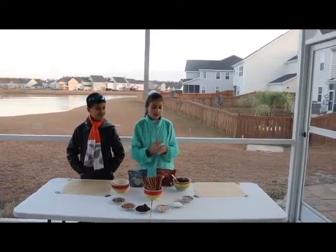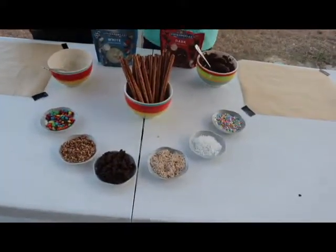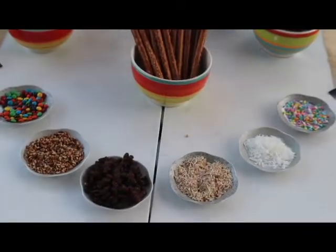We also have a variety of different toppings. We have sprinkles, coconut, coconut with cinnamon, raisins, pecan, and mini M&Ms.